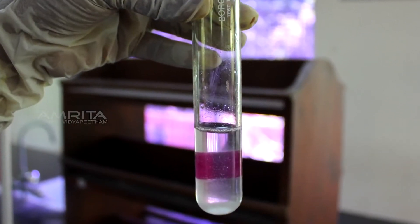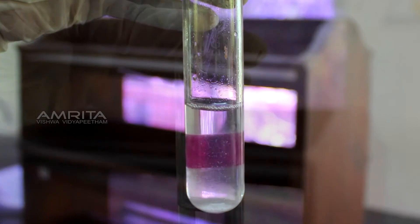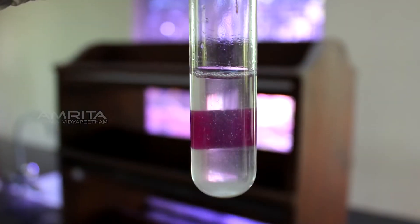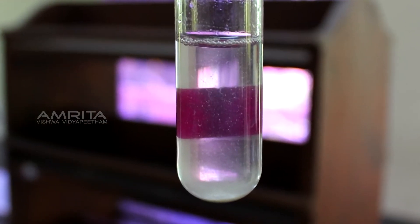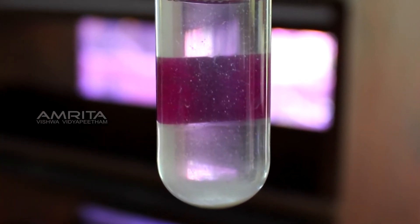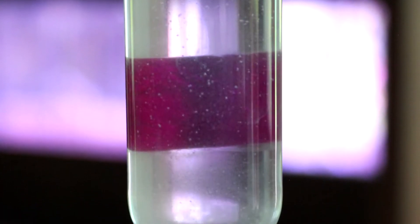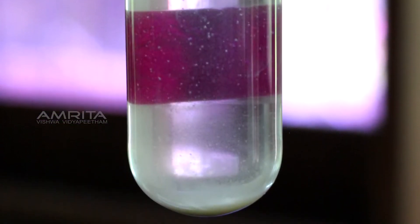Stability: Take some chalk suspension in test tube E and leave it in a test tube rack for 20 minutes. You will note a gradual settlement of particles at the bottom of the test tube. This indicates that a suspension is unstable and shows settlement of heavier particles.